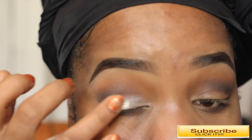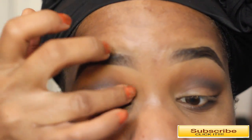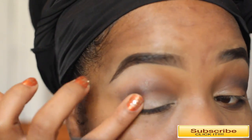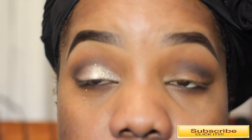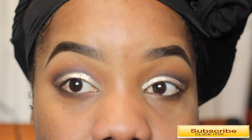Next I'm taking a Stila pressed glitter pigment — absolutely gorgeous. I got a sample from work, so I'm just testing it out today. I put the name of it in the bottom bar. I take a little bit on my finger and rub it right on top of that NYX Jumbo Pencil — this stuff is super glittery, a little bit goes a long way, but I really love it.